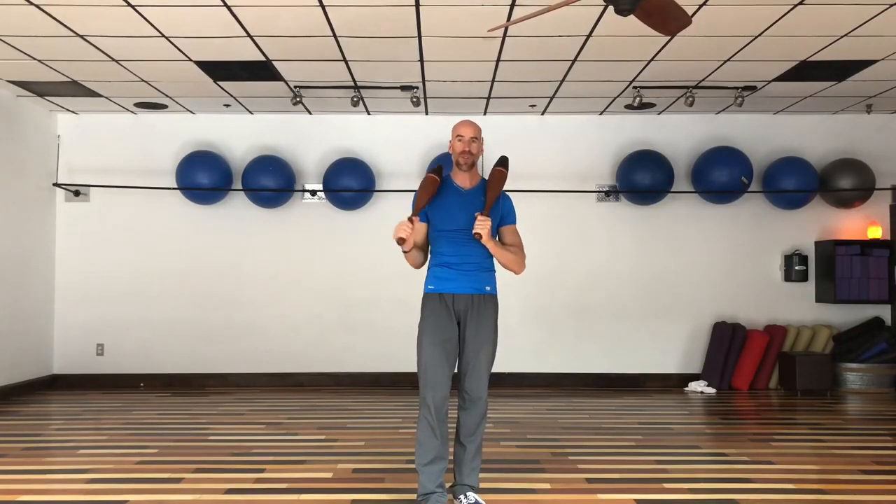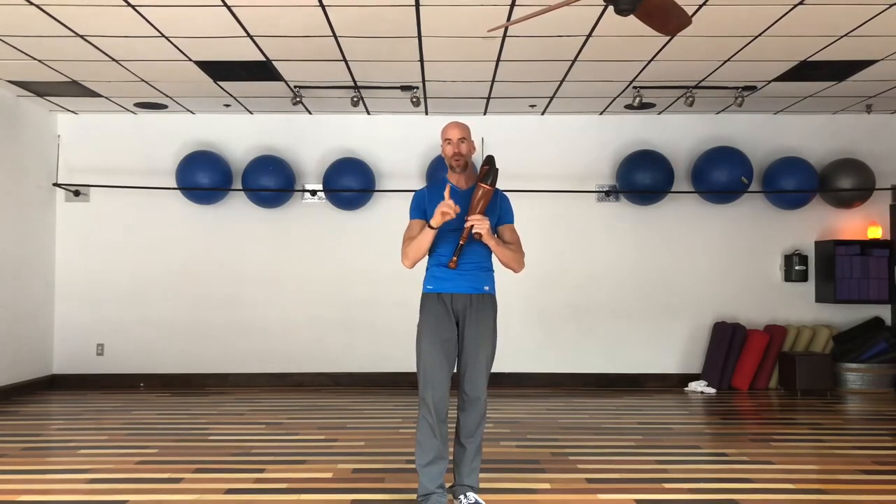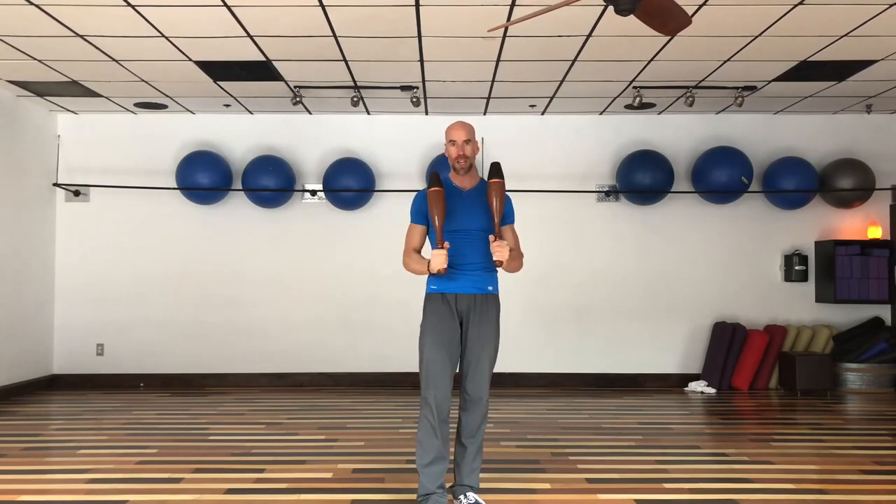Indian clubs also help improve your recoveries after you happen to have an injury with a shoulder, an elbow, or a wrist. And speaking of all three of those areas, Indian clubs improve the range of motion in your wrist, your elbow, and shoulder through the circles, spirals, and figure eights that you do when using them.